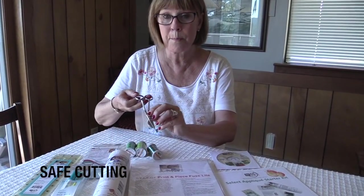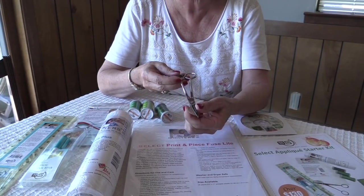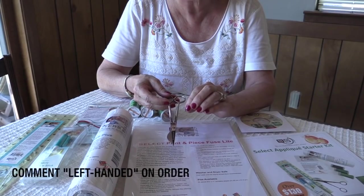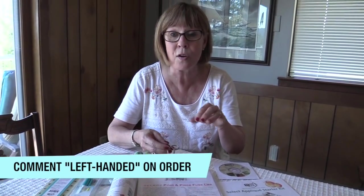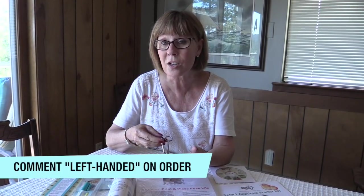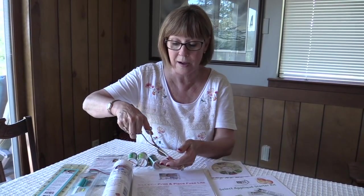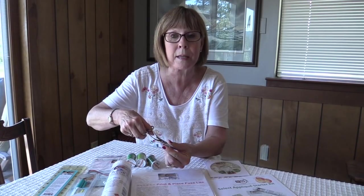Also we have bill scissors. They are wonderful for cutting away applique on the back side. We have right handed in the kit. If you want left handed scissors, there'll be a place for you to note it and we'll just swap it out for you. But I could never use these scissors until they made left handed ones because, if it's a right hand scissor, you have to use it with your right hand because of the way the beak or the bill is shaped.